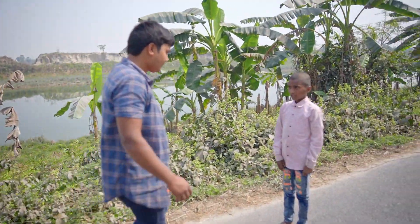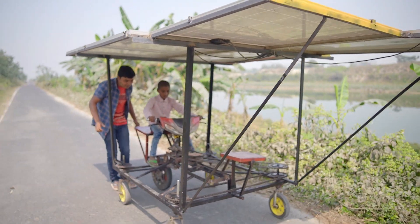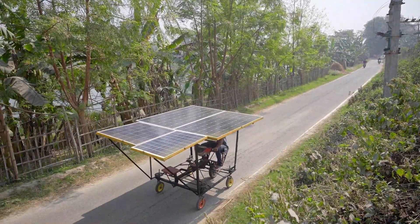Here is a small kid — can you drive? This is the accelerator. The kid is also able to drive this cart. This is very easy — anyone can drive it.